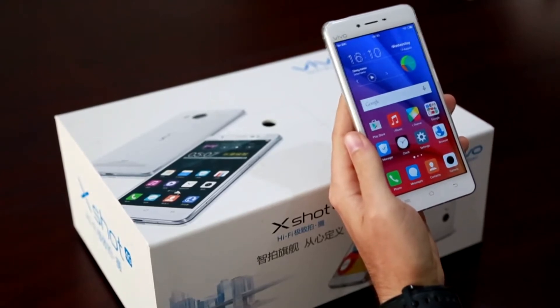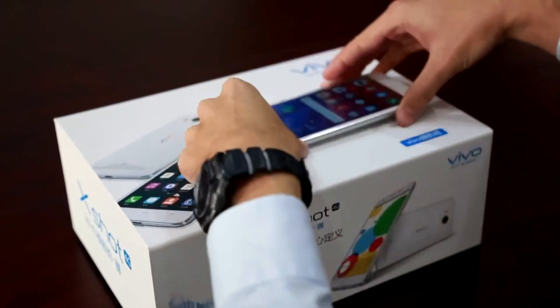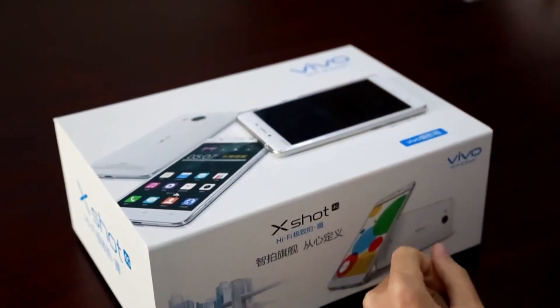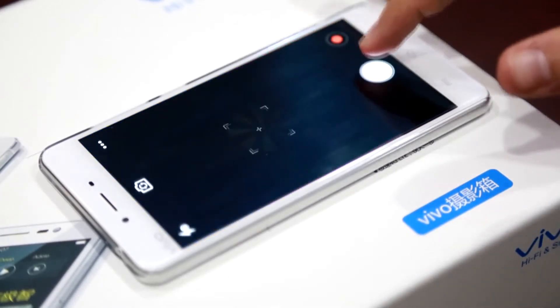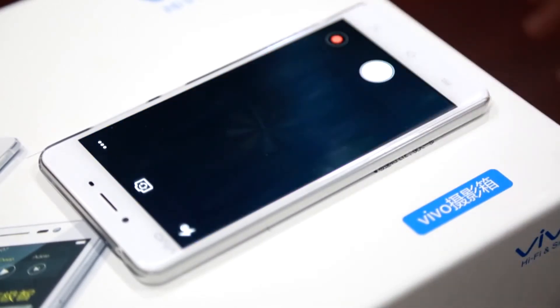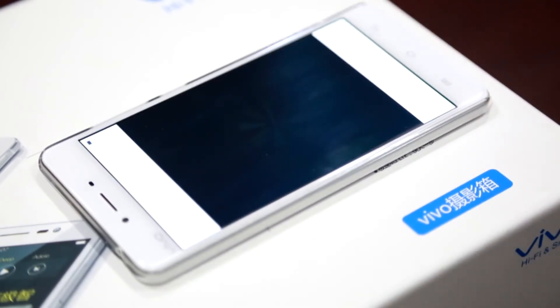Here we have a low light box. Let's line the phone up. Now we open up the camera and shoot. Let's take a look. We can barely see anything here. Let's try that again.